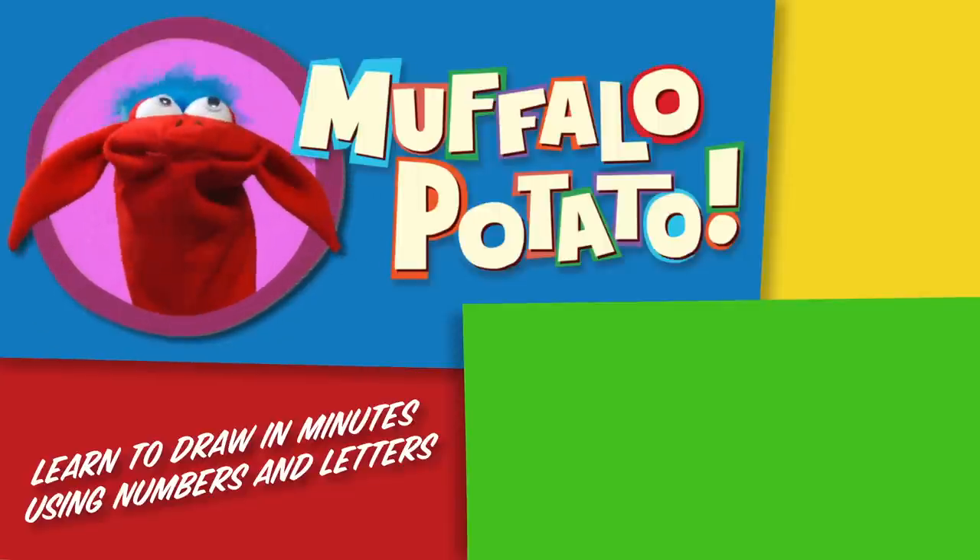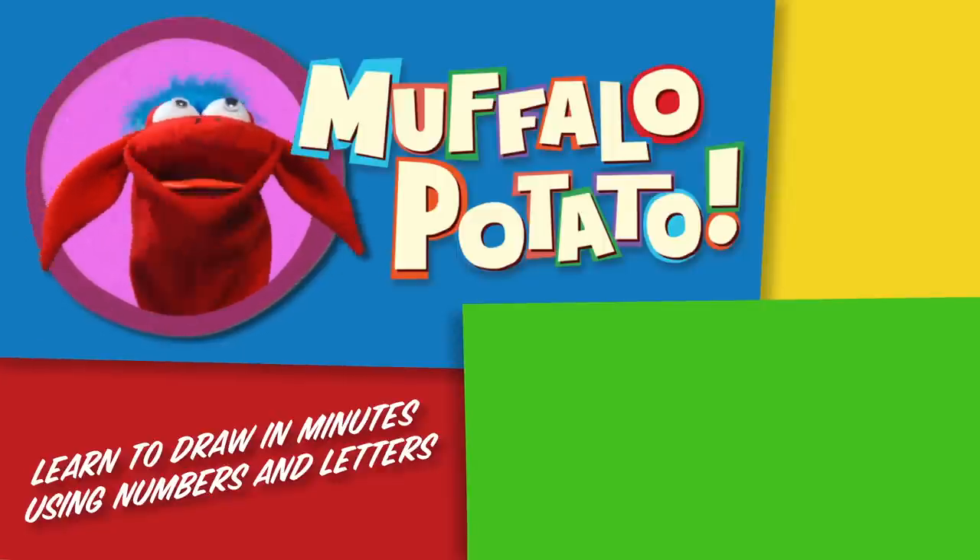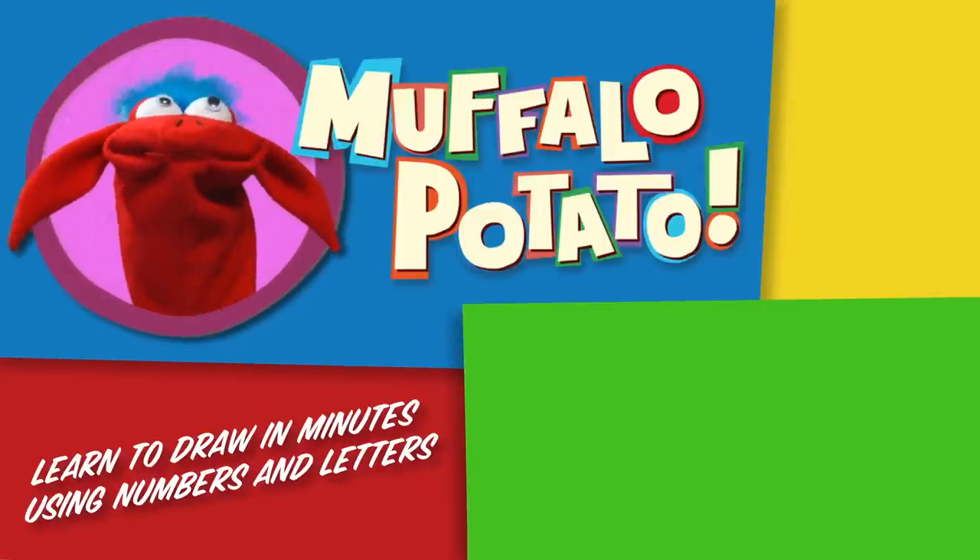Be sure to check us out on muffalopotato.com, subscribe to our YouTube channel, like us on Facebook, tweet us on Twitter, pin us on Pinterest, and get our app at the iTunes store for your iPhone or iPad. Take care.